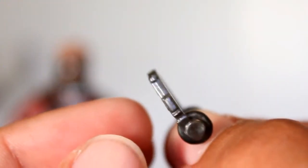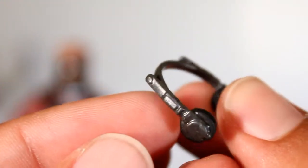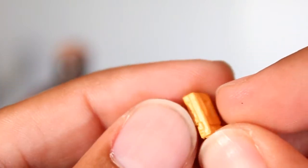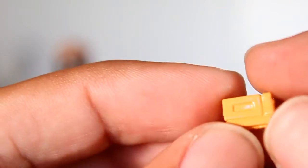Now this figure comes with some tiny accessories, including these itty-bitty headphones and this even itty-bittier little cassette deck. You can see it's got little buttons on the top there and a little cassette section. It's a nice little sculpt.